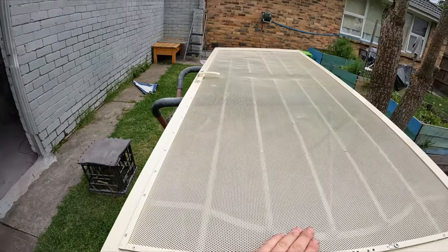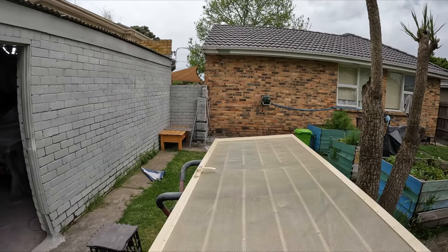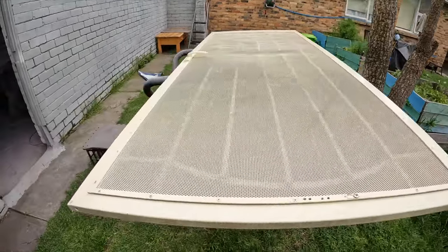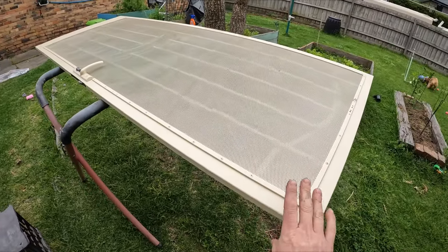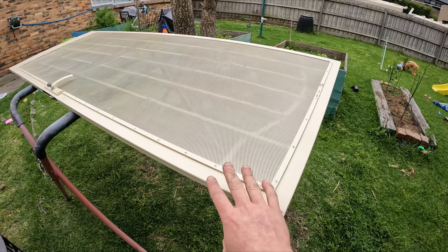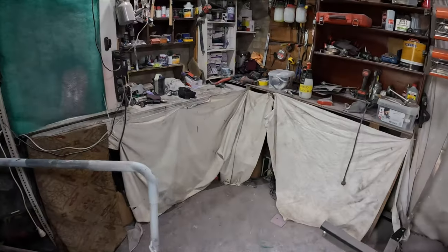I was actually hoping for a slightly better day than this, but fingers crossed the rain holds off while we're spraying, because it is water-based. This color just didn't suit his place — he's got a bit of a color scheme going on, like white and black, and this is just going to look better black. I'll give you guys a look at the paint that I've got.